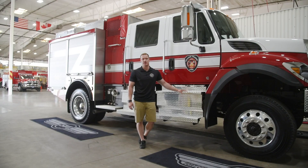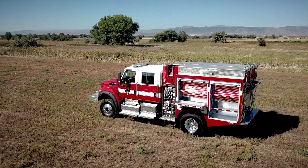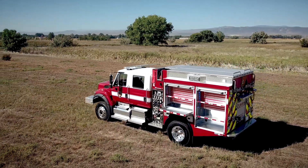Hi, my name is Chris Adams. I'm a lieutenant with the Grand Prairie Fire Department in Alberta, Canada, and this is our first Type 3 wildland engine that we've purchased. We purchased this because we've recently annexed a large part of the county surrounding us and we wanted to make sure that we're providing the best customer service possible for those residents.